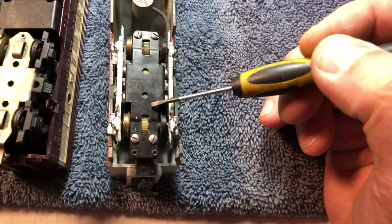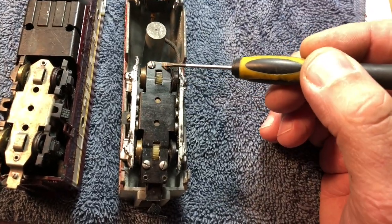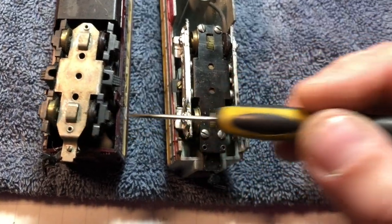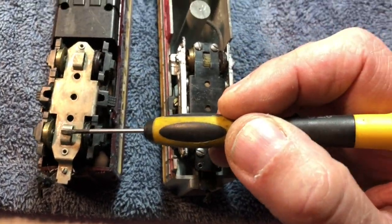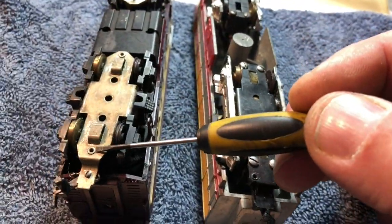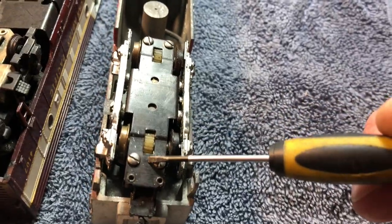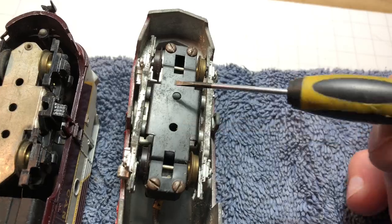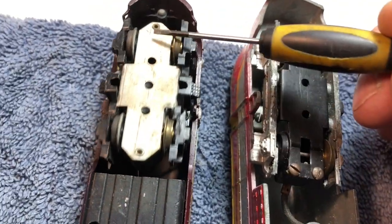Let me show you the difference between an MU1 and an MU2. The original MU motor — the biggest difference you can see is that it has screws down here so you can get in and service it. The MU2s are riveted. Same kind of looks — horizontal shaft motor with gears on the axles — but the MU2 gears are covered and riveted, while the MU1 has open gears and screws. The front trucks are different too.